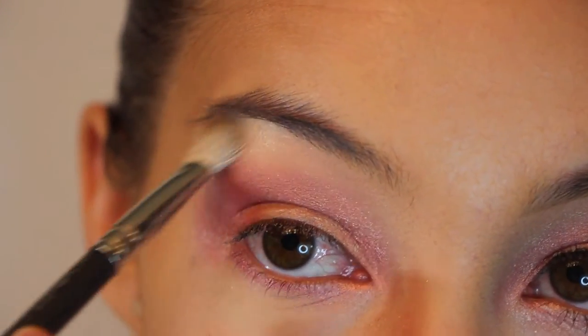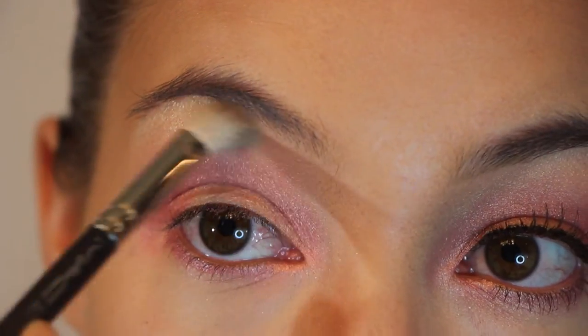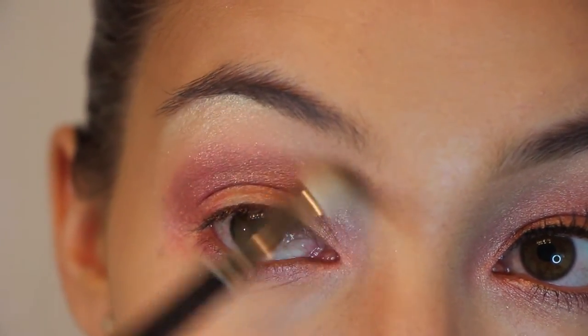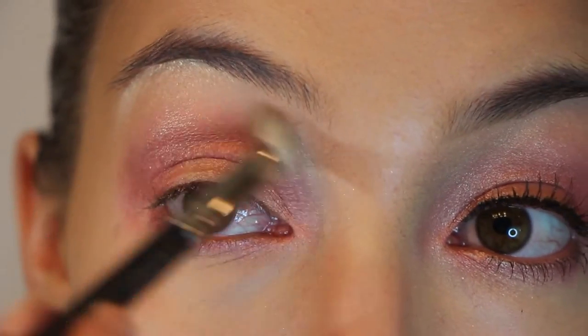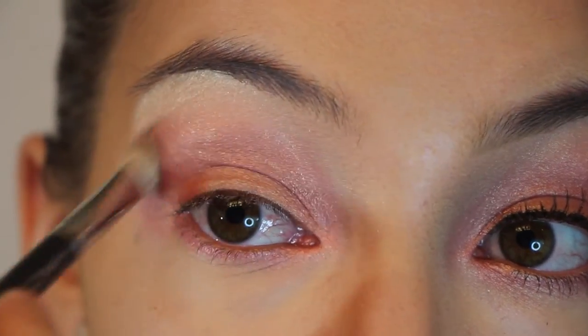Next, on another blending brush, I am just grabbing the color Unlocked and putting that underneath my brow bone and up top here. And now I am just going to blend this all in.